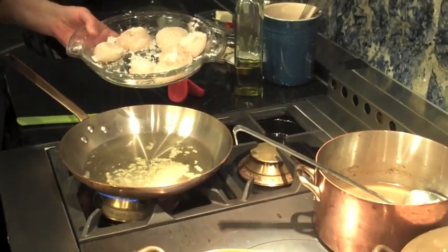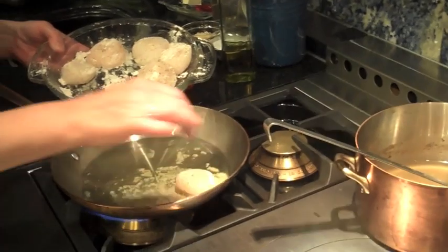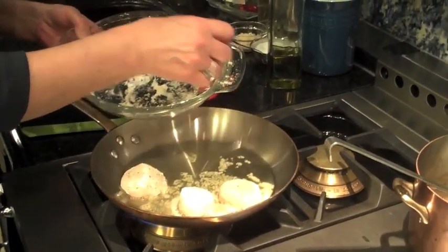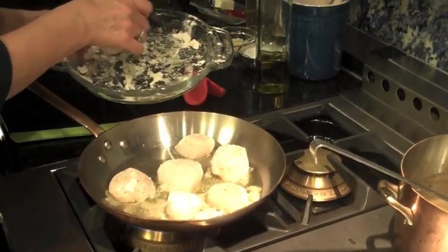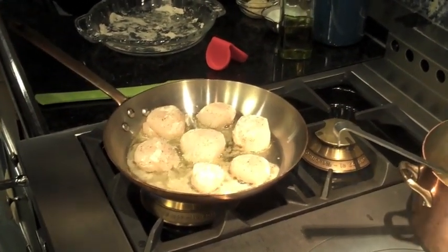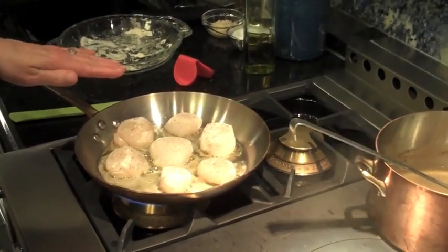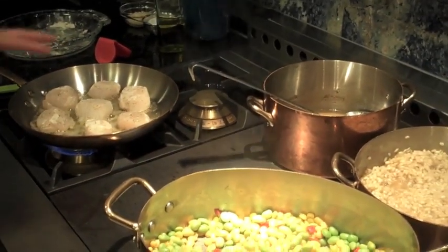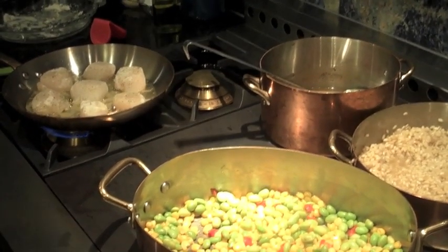Now we're going to take these terrific sea scallops, turn up the heat under the seventeen-thousand BTU burner, and gently sauté them. Once the scallops are nicely browned on both sides, we'll add a little bit of wine to the pan and transfer it to the French top to allow the scallops to cook through without overcooking them and drying them out.